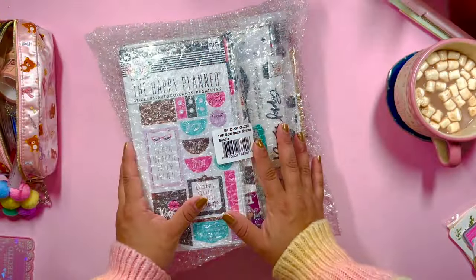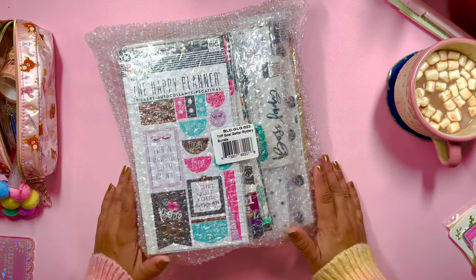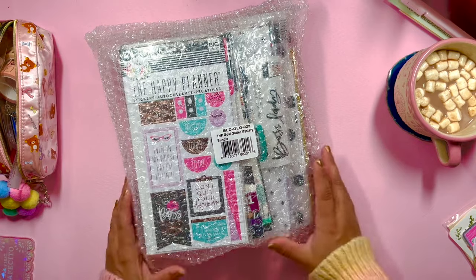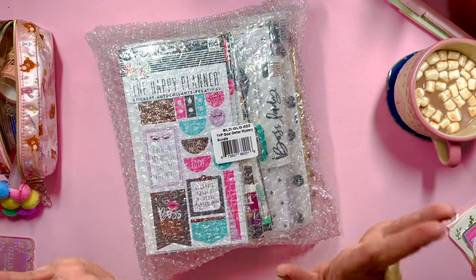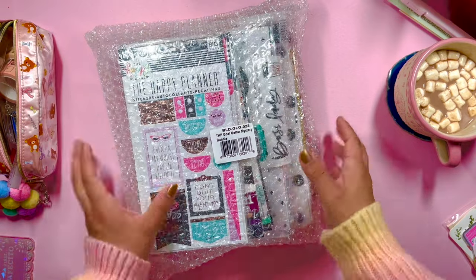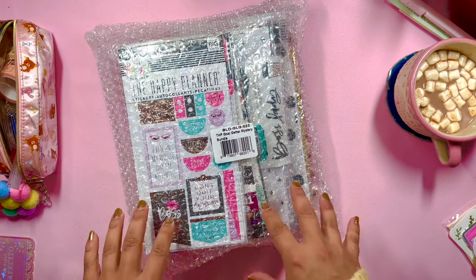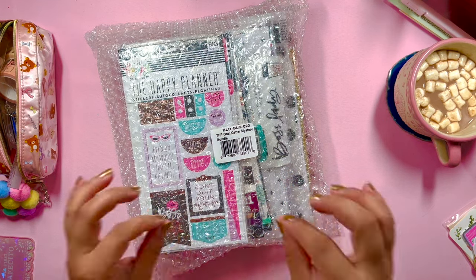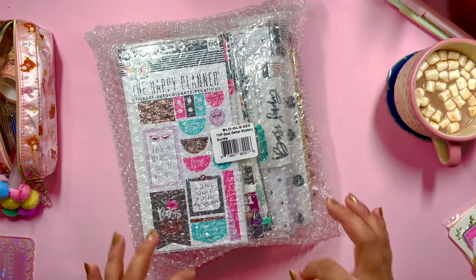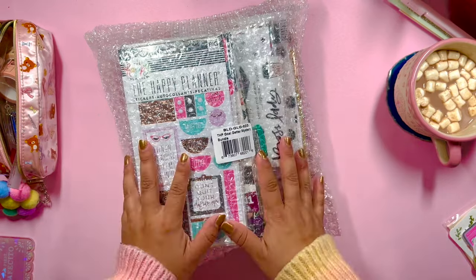Hello, hello, hello! Welcome back to the channel — it's your girl Vaniela, the Planning Diva. I'm unboxing the Happy Planner Goal Getter mystery bundle. I'm super excited — I picked up all three of the mystery bundles on the Black Friday/Cyber Monday sale.